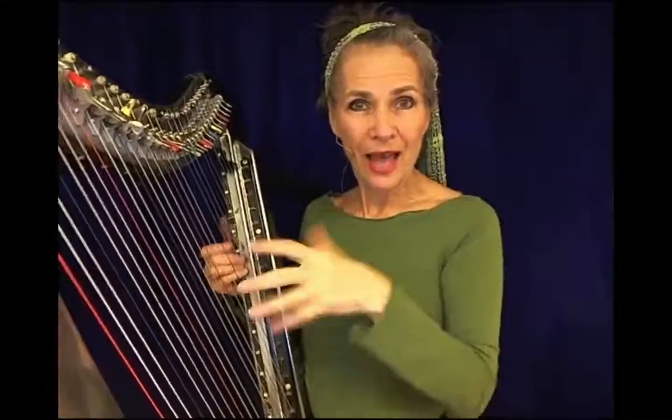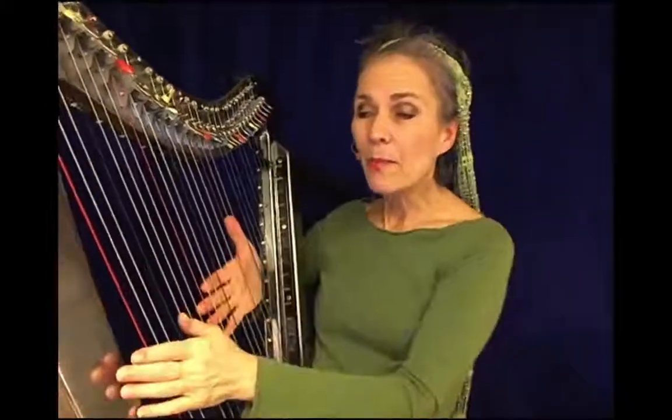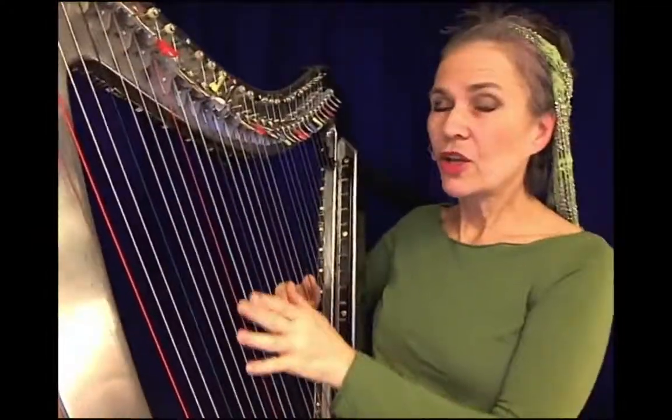I wanted to have three parts to that bossa nova: an inner line, a bass line, and a chord.